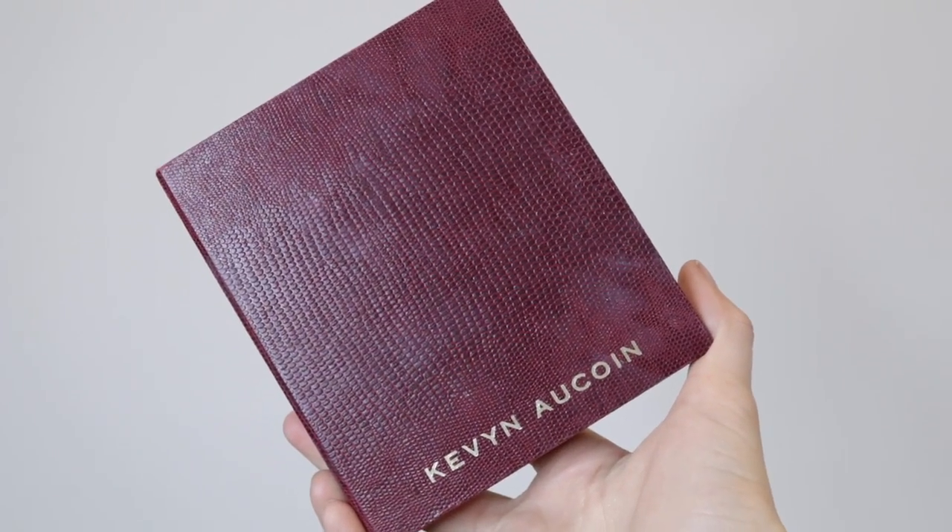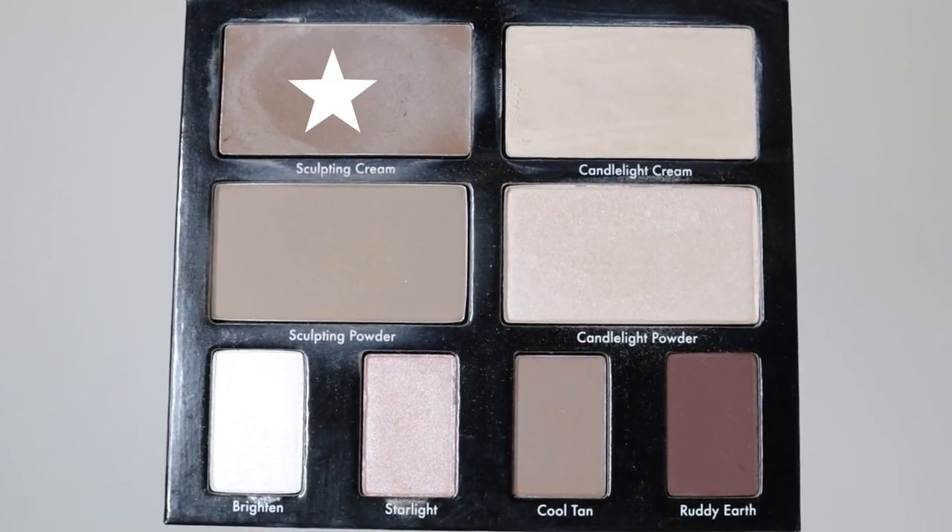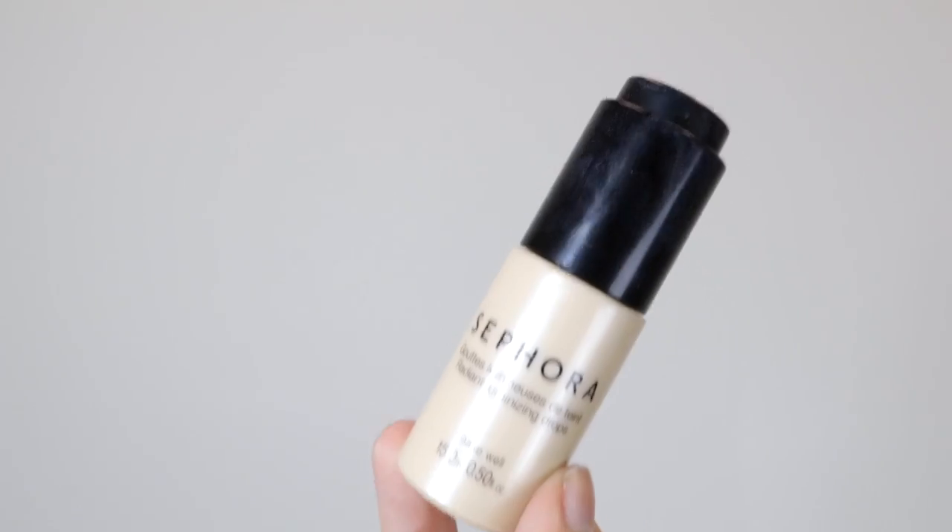I like to layer cream products on top of each other, especially when you're taking a ton of pictures and want your makeup to last all day. I'm using this cream contour by Kevin Aucoin, applying and blending it with the Beauty Blender just to the places I want to sculpt and define. Then I'm also using a cream highlighter by Sephora, applying that to the Beauty Blender and then to my skin — I just find it works better that way.